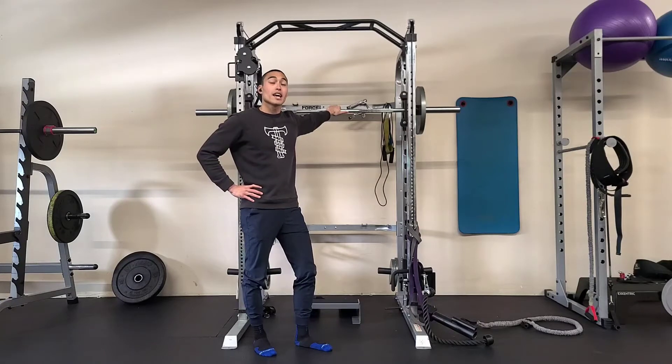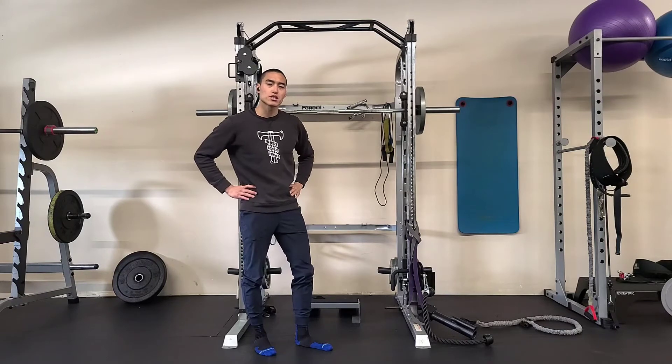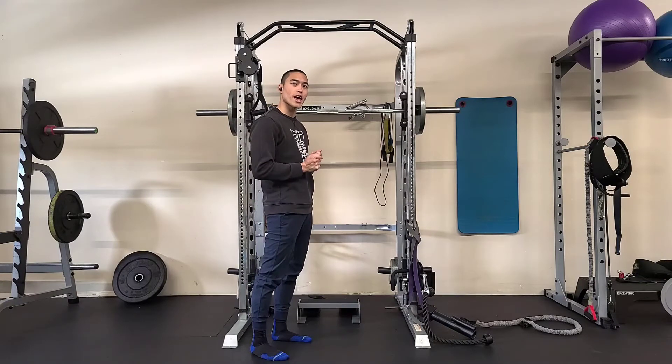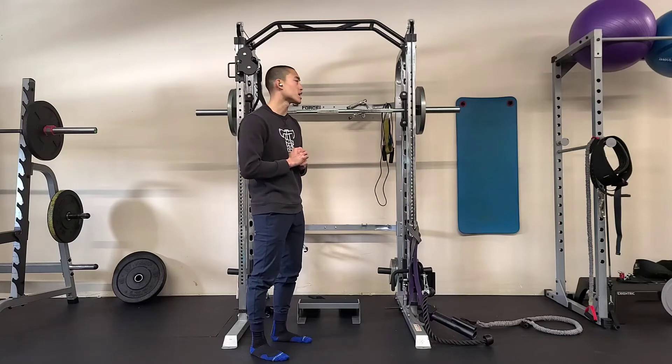Here we have our single leg calf raise. We need a barbell setup or two kettlebells and a stair or a platform to step onto. We're going to drop that heel into a negative and then do a full calf raise all the way up as well.